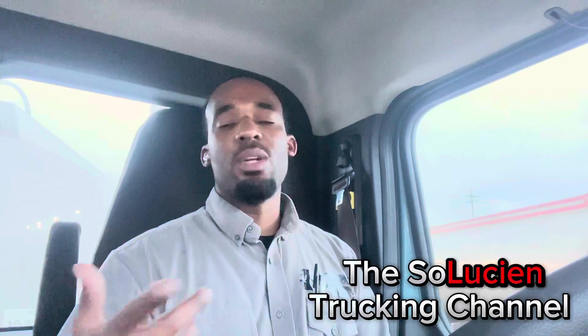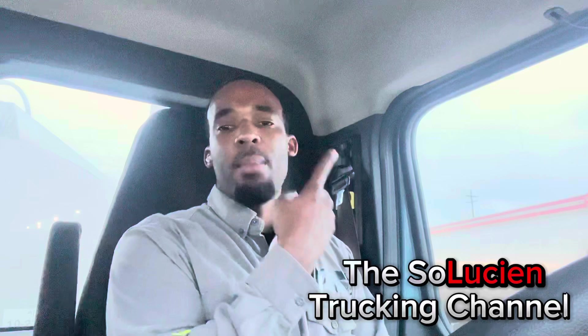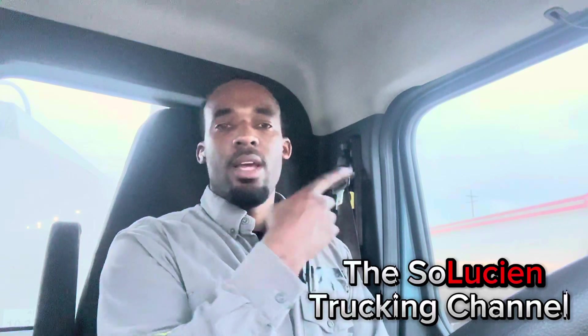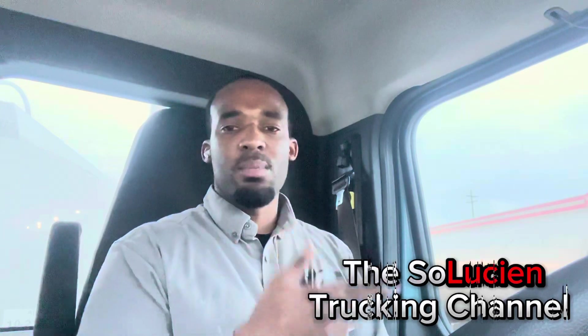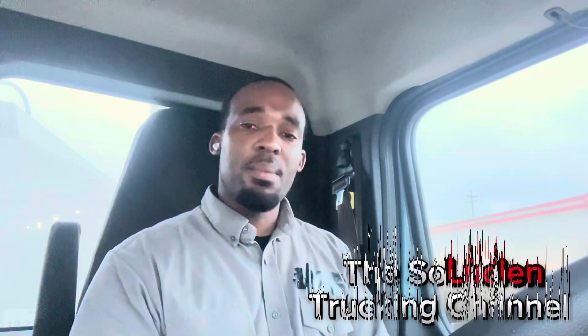If y'all want to know anything about how to load up at the rack, I'm gonna put my playlist for that right there. My most recent video I'm gonna drop right here as well. With that being said, I'll see y'all next week — we out of here, peace.